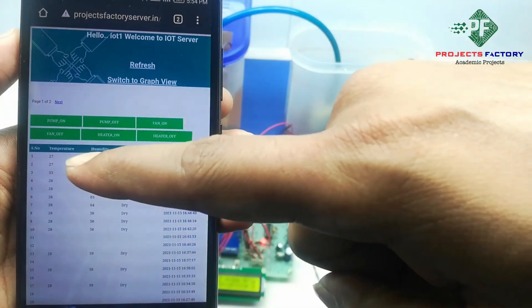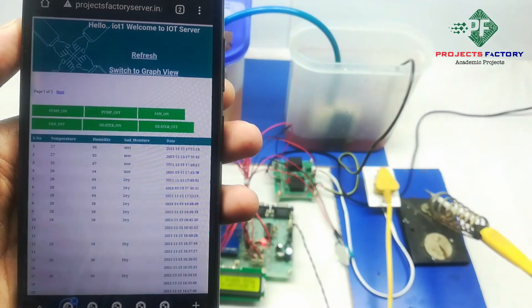Here we can see all the sensor data with respect to date and time.